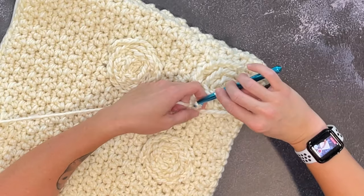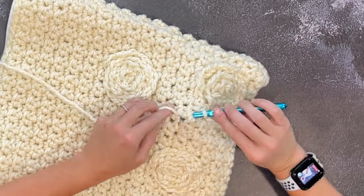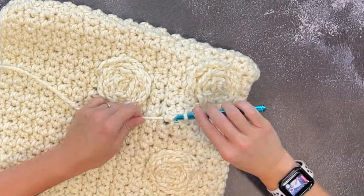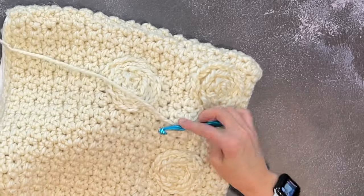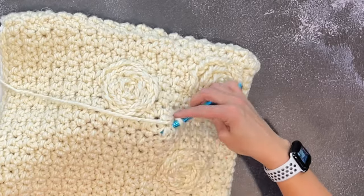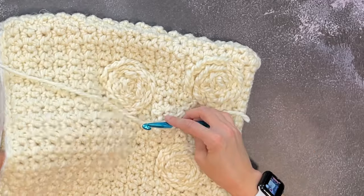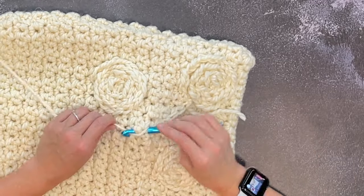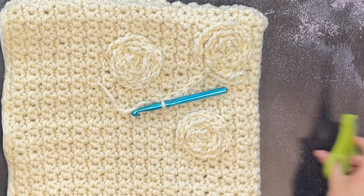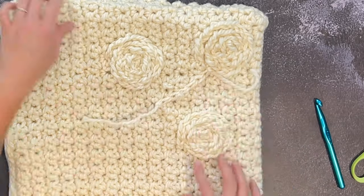Entering your crochet hook in the same stitch that your yarn is popping out of, working diagonally — doesn't have to be perfect. One, two, three, four, five, six, seven. Grab your scissors, cut a long enough tail to weave in your ends, yarn over that tail, pull it through the loop on your crochet hook for a tie off. There's stem number one.